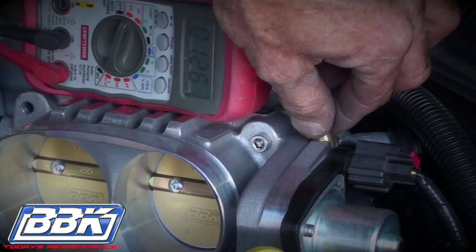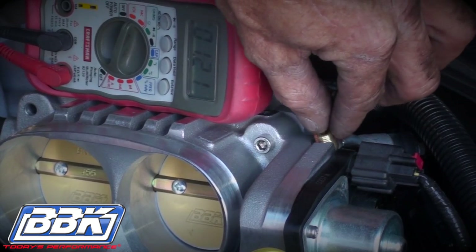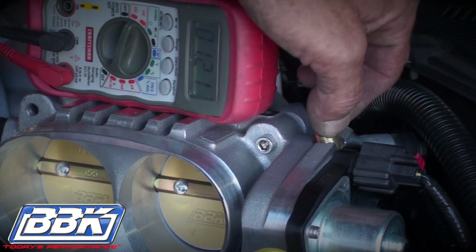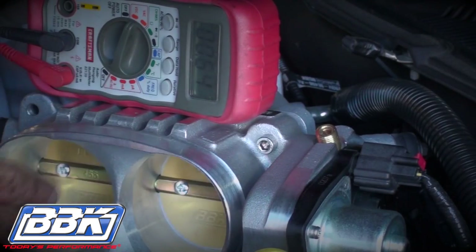Turn the brass plunger to adjust the voltage until it matches your initial reading that you took before you removed the stock throttle body. Be sure to push the blades closed and release them again to verify that the voltage is correct.